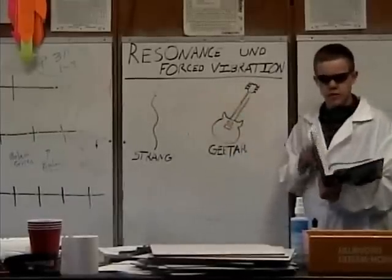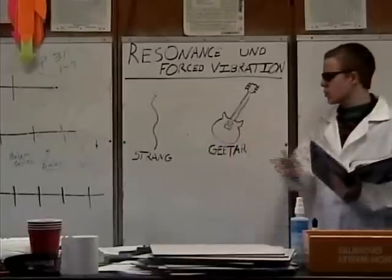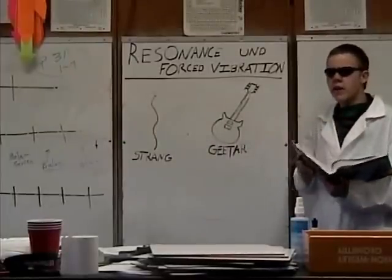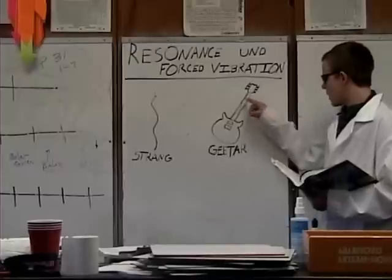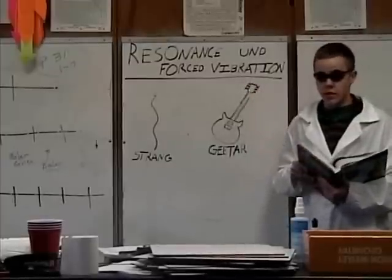Resonance and forced vibration. Now, because the body of the guitar has a much larger area than the string itself, when the guitar is plucked, the air and the energy transfer between the strings happen more efficiently. Because when the strings vibrate, they cause the body and the neck of the guitar to also vibrate. And that is called forced vibrations.